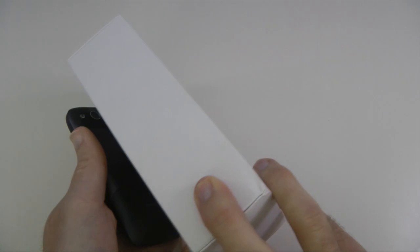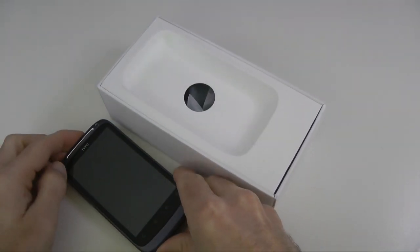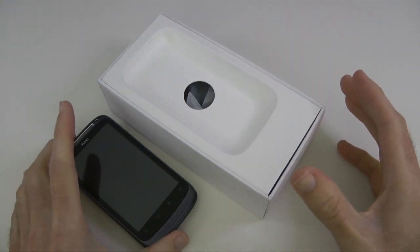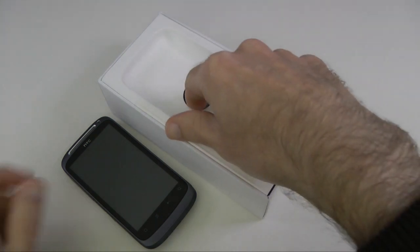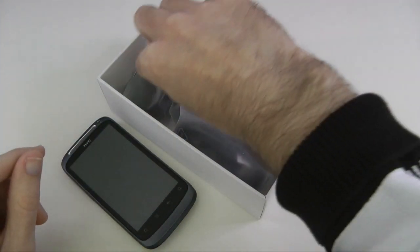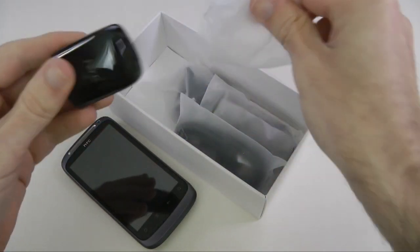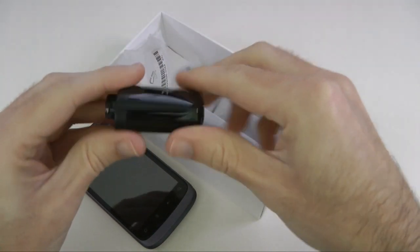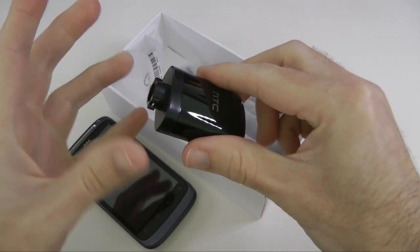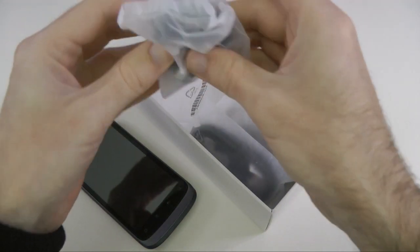The packaging may be slightly different when you purchase it, as this is a review handset, but the content should be more or less the same. This is the handset itself — we'll come back to that and have a closer look shortly. In the bottom section of the box we've got some various packs. This first one is part of the charger, with a USB connection on one end, and this is where you put your country-specific adapter.